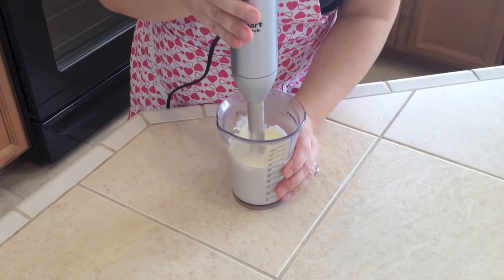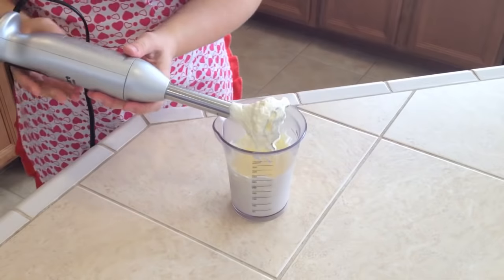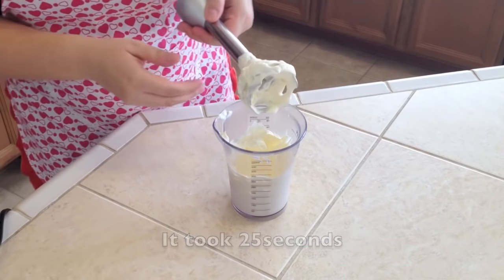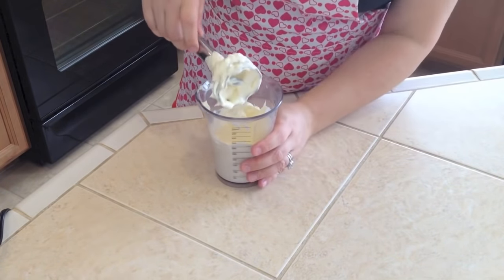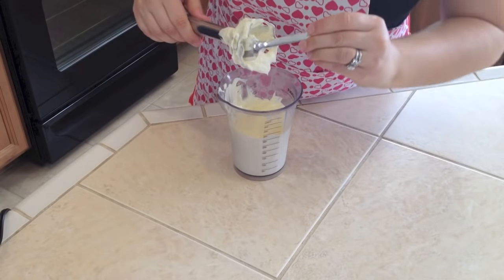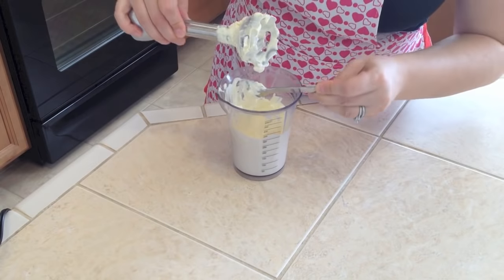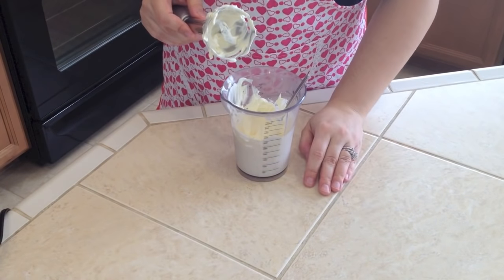And that turns into whipped cream — which looks great! See how fast this was? Now you have whipped cream that's stuck in here, so you can use a spoon or just try to shake it to get all the whipped cream out. I hope you enjoyed this quick tip video. I hope you have a great rest of the day, bye!